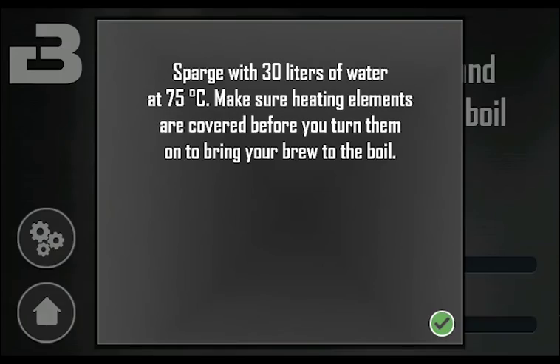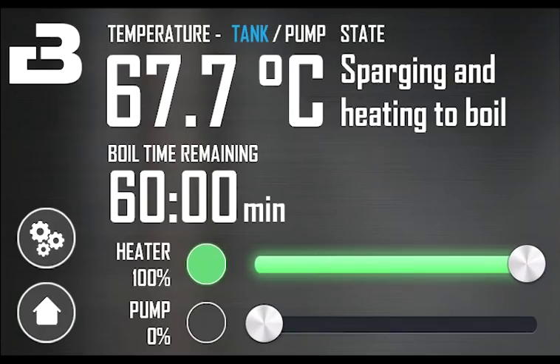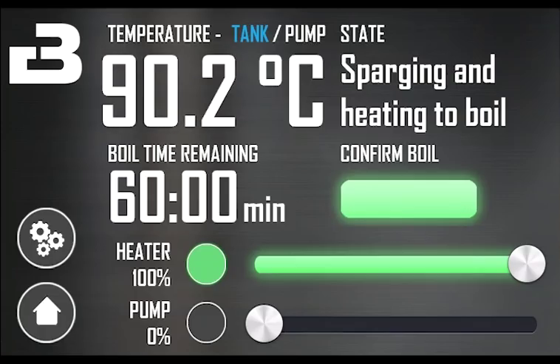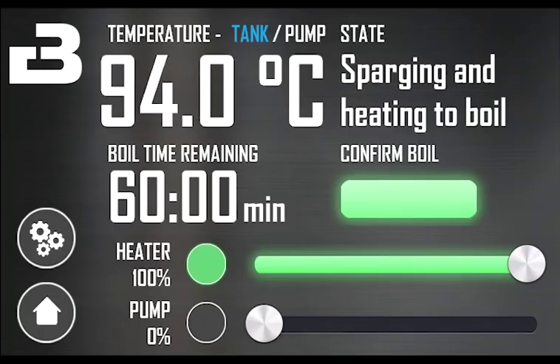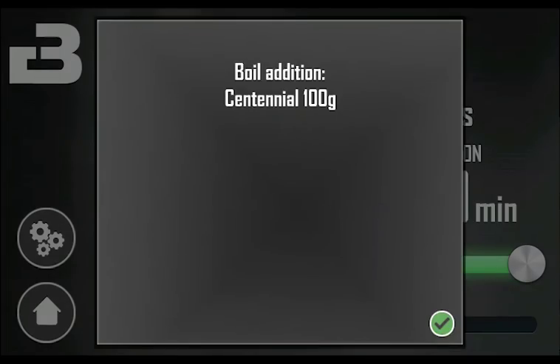The next pop-up tells you to sparge according to the recipe. You now have manual control of the system for sparging and boiling. When you have lifted the malt pipe and finished sparging, you can turn on the heating elements and bring your brew to the boil. Note that the heating elements must be fully covered before turning them on. When the brew is close to boiling, a button to confirm the boil is showing — this will start the timer. In this case, we have some hops to add at the start of the boil.